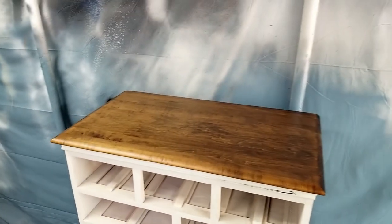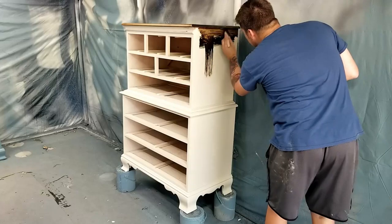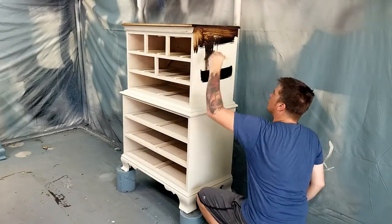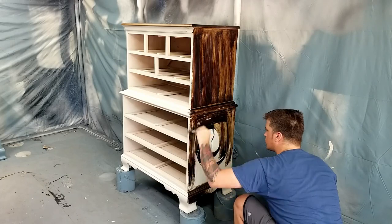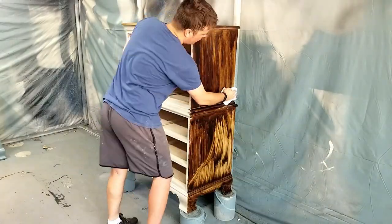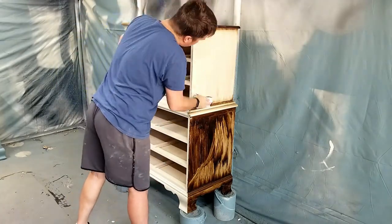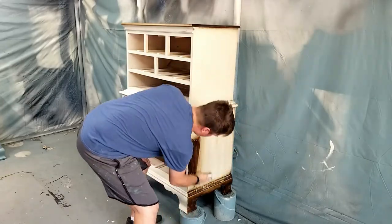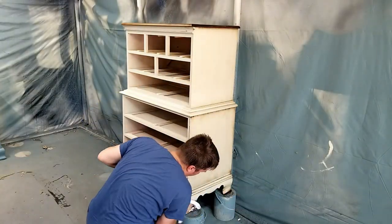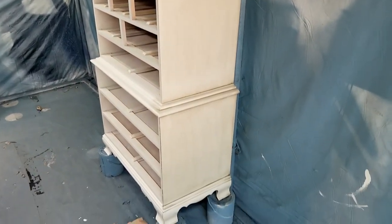Now that I'm happy with the stain, I'm going to move on to glazing the body. I'm using the same wood stain I used on the top, except I'm applying it in sections and wiping it off immediately so it doesn't dry up on me. When oil-based stain dries up it gets really tacky and sticky, making it difficult to wipe off. If that happens, simply apply more — it'll re-wet itself. This essentially gives you unlimited tries, so if you mess up, apply some more and try again until you're happy with it.